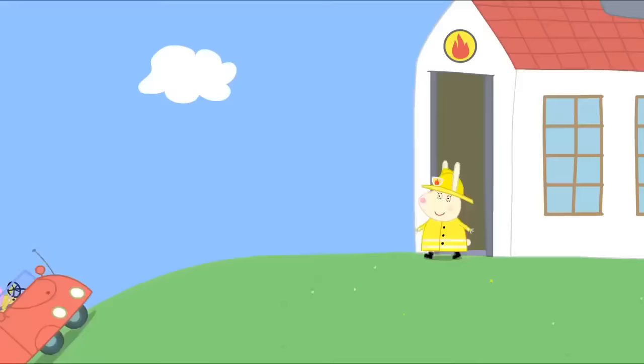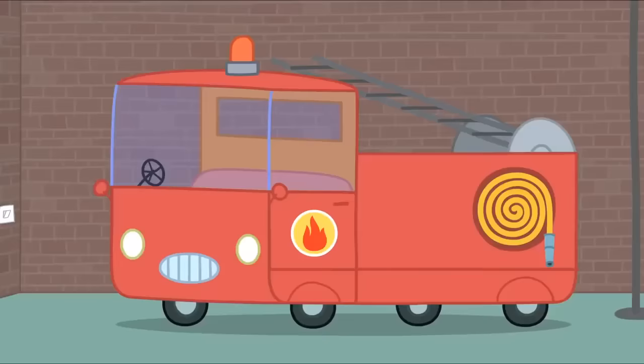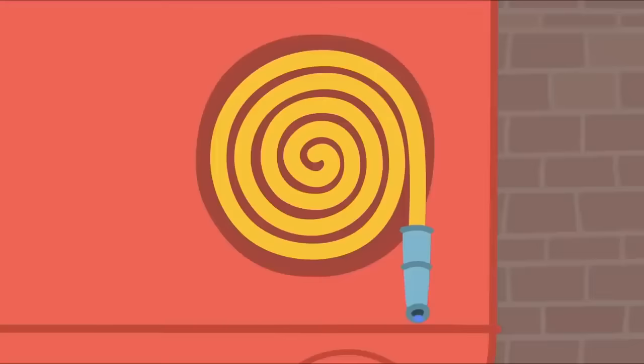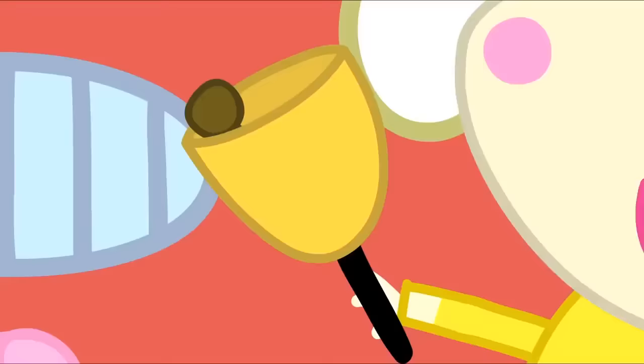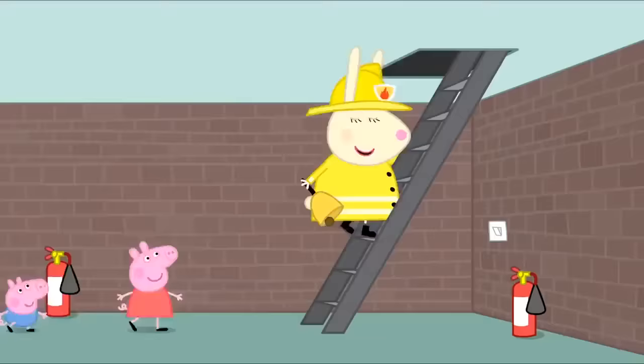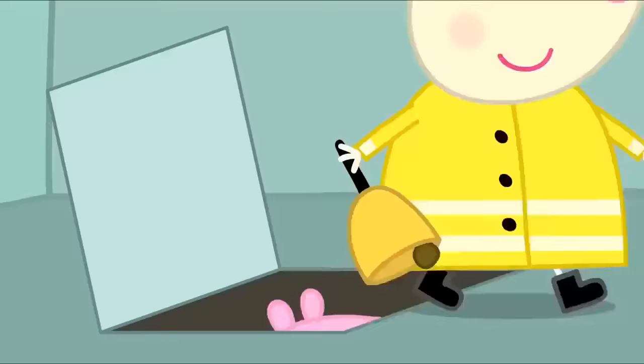This is Miss Rabbit's fire station. Hello, Peppa and George. Come and see the fire engine. Wow! Fire engine! There's a ladder for climbing, a hose for squirting water and a big bell to ring. Ding-dong! Ding-dong! Now, let's go up the tower and look for fires.